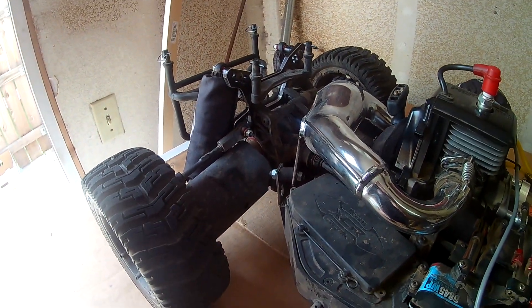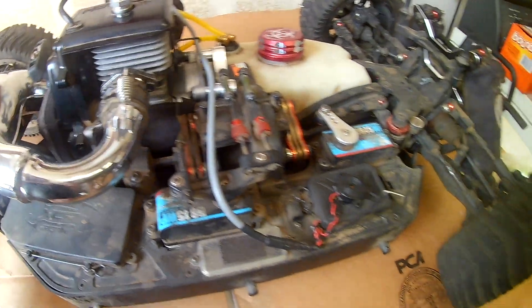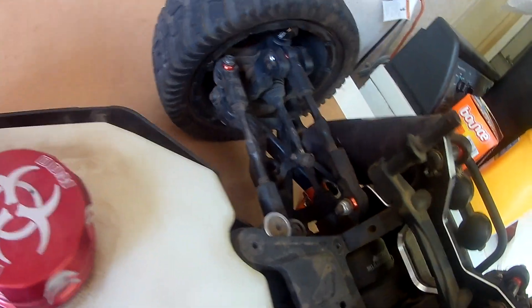I just wanted to throw a little update video up. Besides the clutch carrier, nothing has ever broken on this thing, and I've bashed it a decent amount — high jumps, hauling ass, doing donuts like crazy. Nothing has really busted because everything is beefy as hell on this thing, like a fifth-scale is supposed to be. I don't even know if I need any aluminum upgrades because all the plastics are beefy enough.